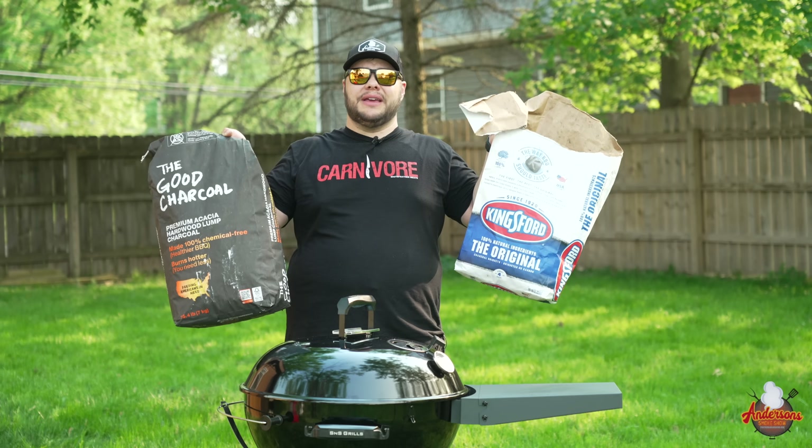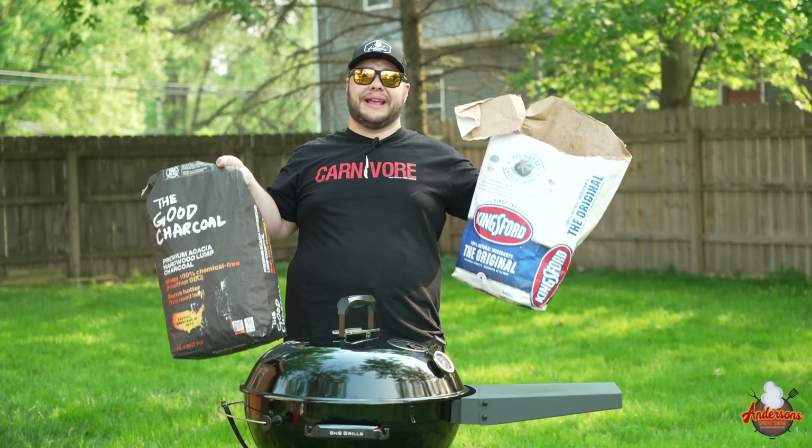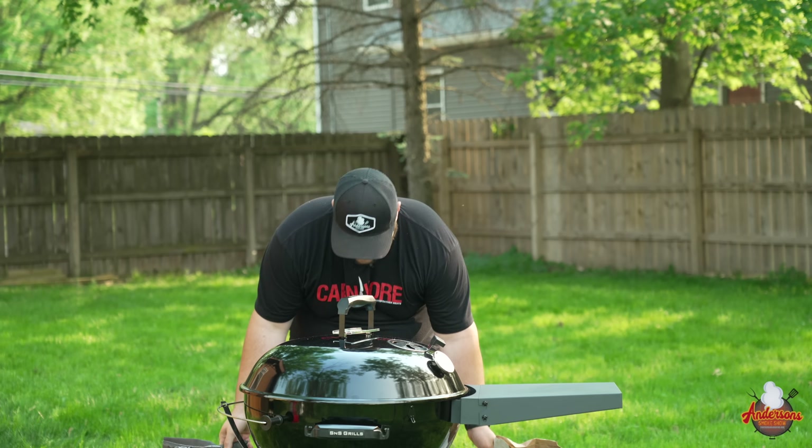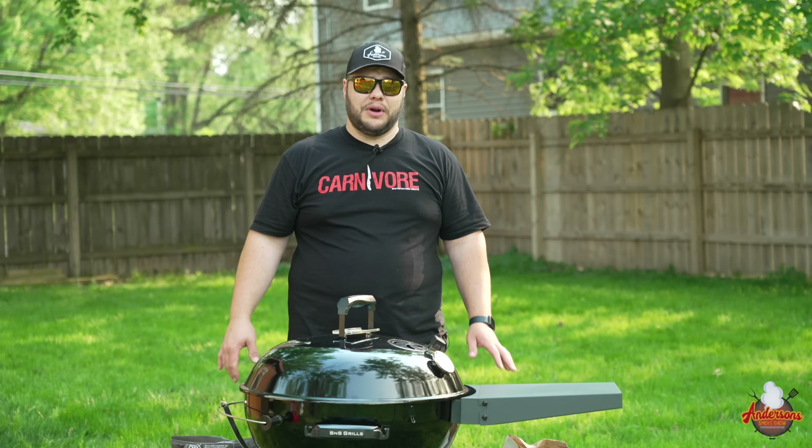Another controversial topic is fuel source. You've got your lump charcoal and your briquettes — they come in different sizes, flavors, and brands. Everybody asks all the time: lump or briquette, Jealous Devil or Kingsford, B&B or the Good Charcoal Company. For me, I don't really think that it matters. I have made great food with standard Kingsford briquettes, and I've made good food with lump charcoal of various brands. There's one caveat that from experience I will tell you makes a difference.